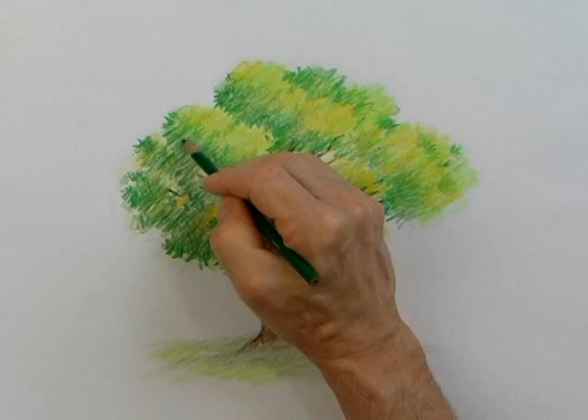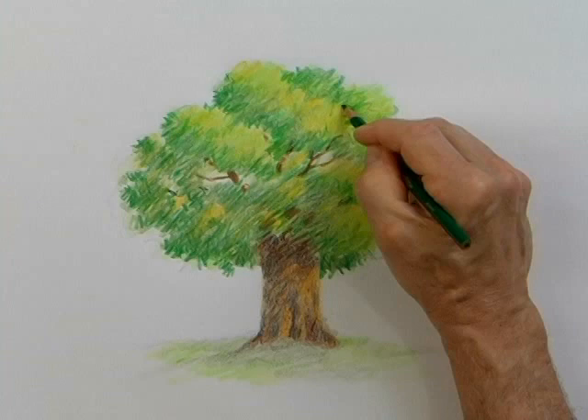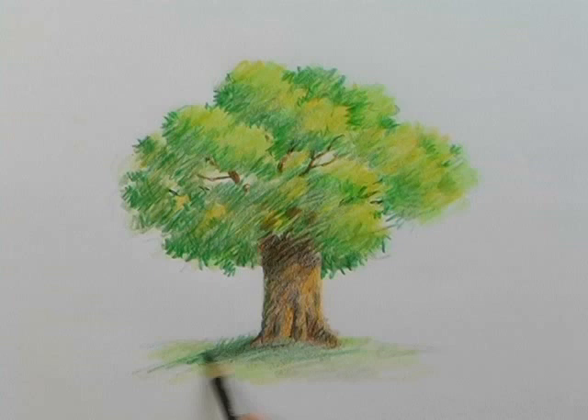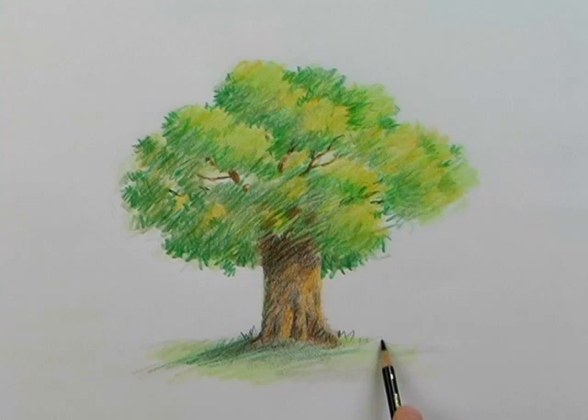Our tree is coming to life. I'm in sketch mode — very loose. Clumps of leaves, and the leaves would be casting a shadow right below here. Now I'll indicate some more darks, some shading below our tree on the ground. And there you have a tree drawn with colored pencils.